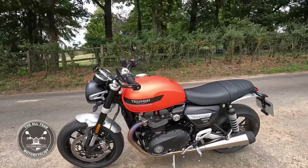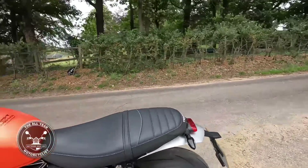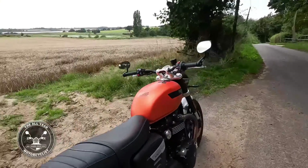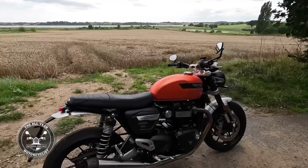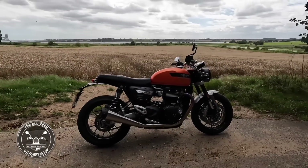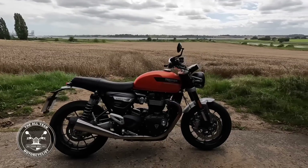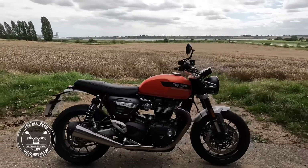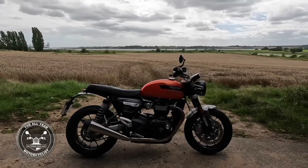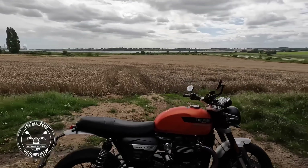Seat height — 809 millimetres. Is that a problem for you? It's not very high, is it. I think you struggle to get a bike that actually comes much lower unless you go cruiser. It is quite heavy — it's a 1200cc engine — but it's easy to manage and move about. What I'll do now is get on and we'll do the senses test.